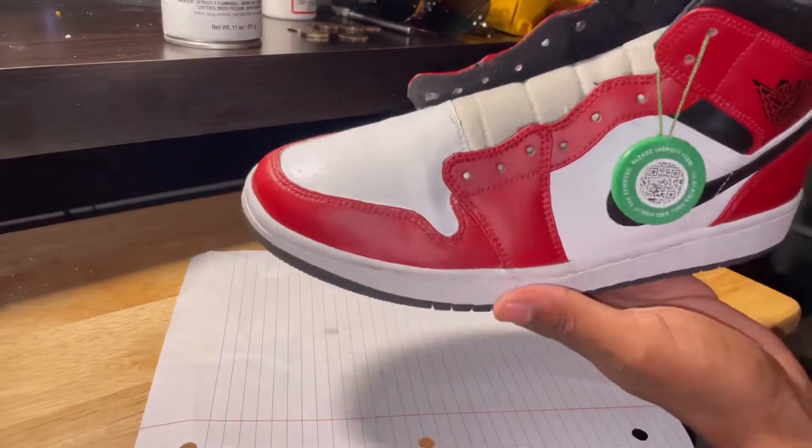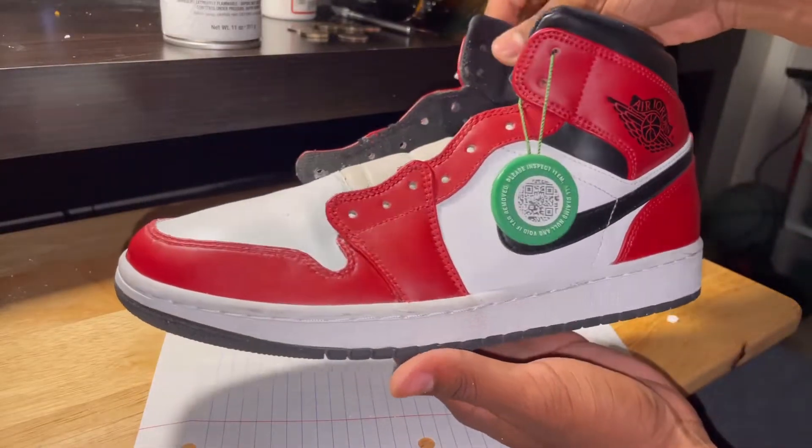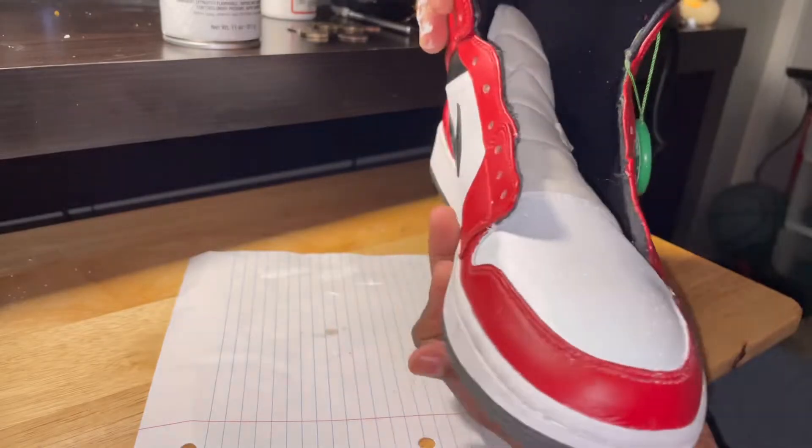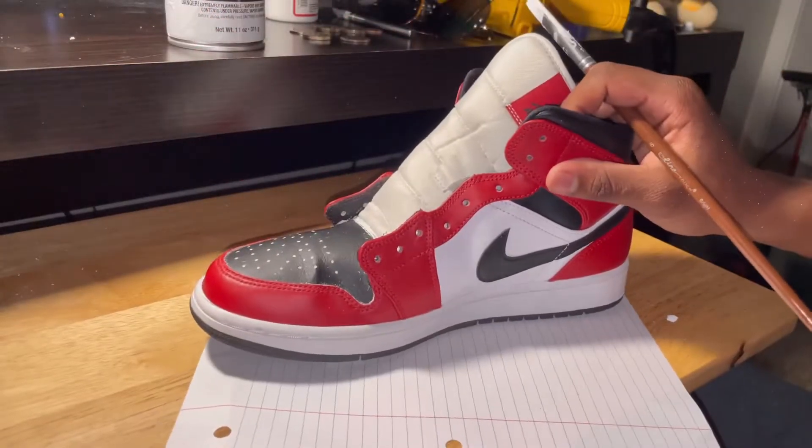Alright, and our first shoe is done. I want to make sure that there are no black spots and that the paint is covering it all the way. Once you do that, you can repeat the process for the second shoe, then we can move on to the laces.